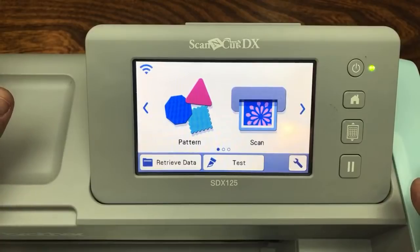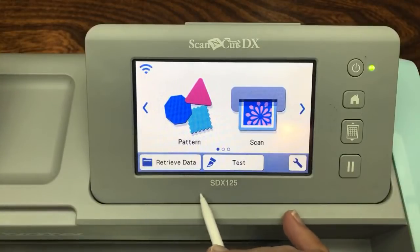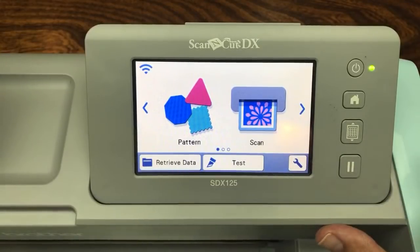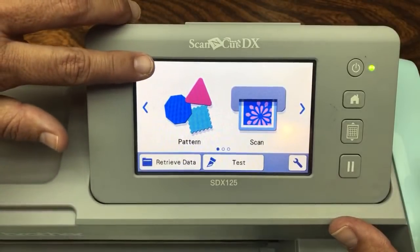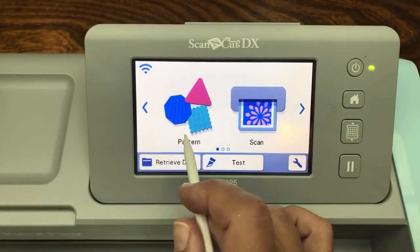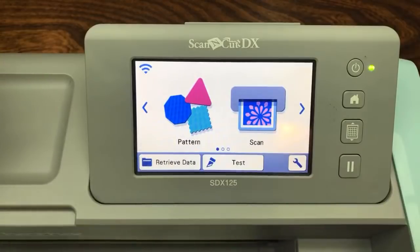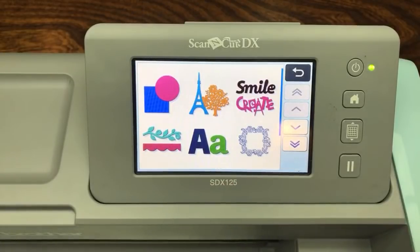You can turn on your machine out of the box and cut shapes. You can use the built-in shapes without doing anything - no connection to the internet. Turn it on, plug it in, and you can do what I'm showing you. That's what I love about it, that you don't have to fiddle with all these settings. You can just start cutting out shapes right away.